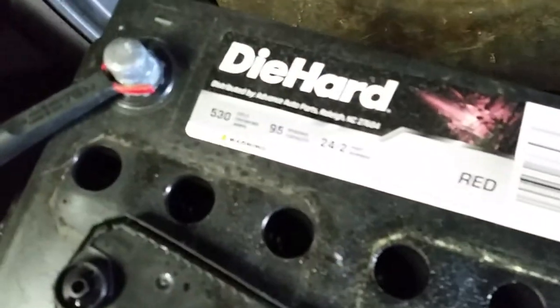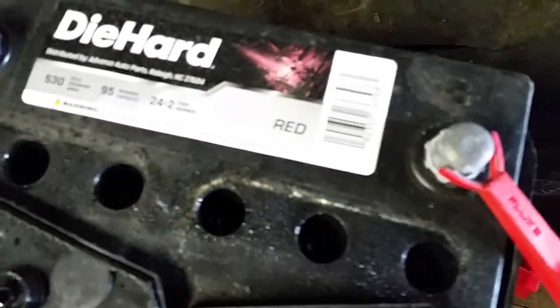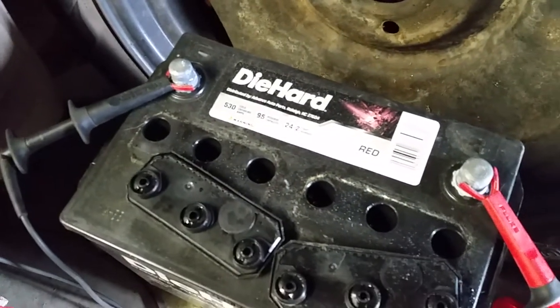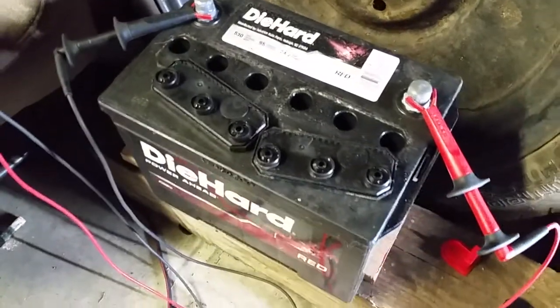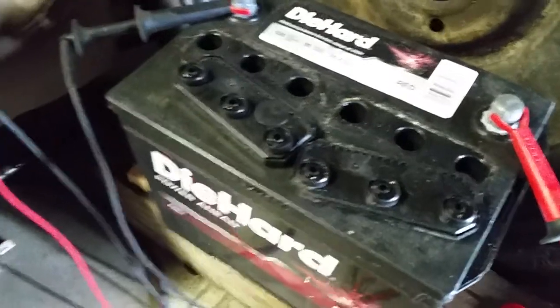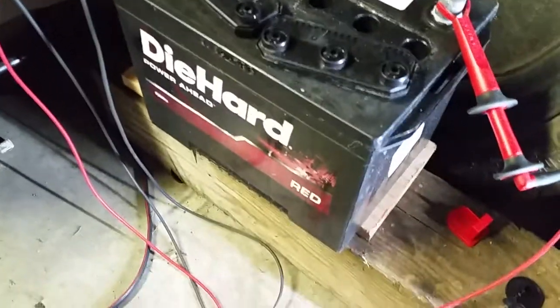One thing you do with batteries is check the water - look down in there and make sure you actually have water. You may have to add some, especially if a battery has been overcharged or overheated. Checking the water is probably the first step, then look for damage - sometimes the case is cracked, or some people use a hammer to put a terminal on and smash it in. That's usually bad.